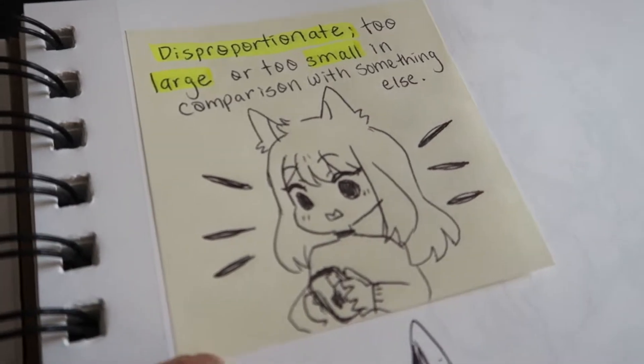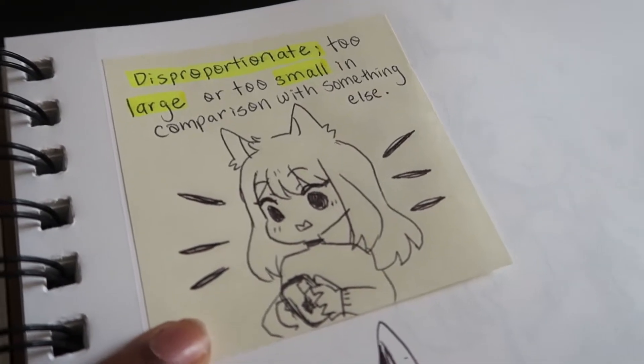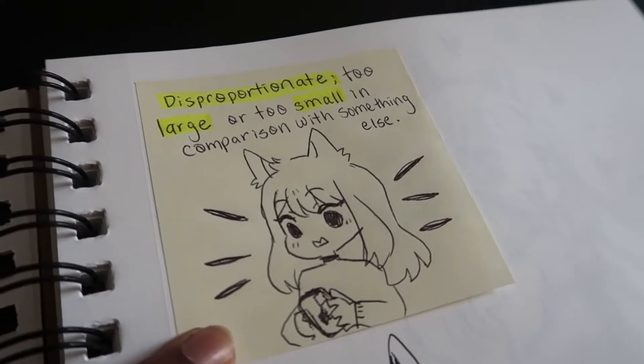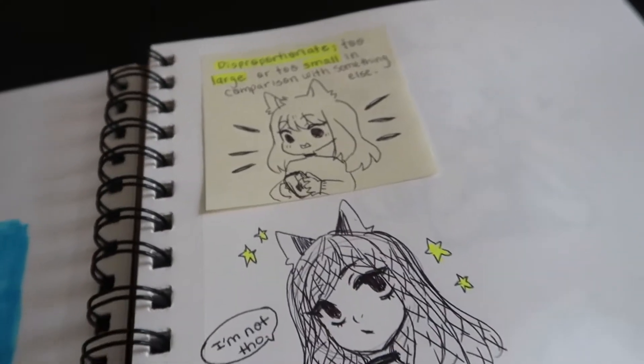Somebody told me my drawings were disproportionate, and I took that to heart because I want to make sure I'm improving. So I looked up what disproportionate meant and I can see in some cases where it would look disproportionate — but hey, we all have things to work on, so I'm gonna keep an eye out for that.